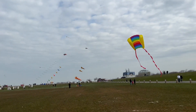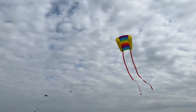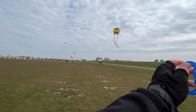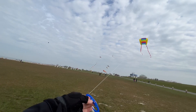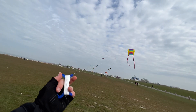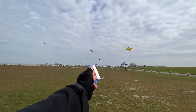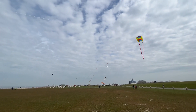A kite is heavier than air but lighter than aircraft, with wing surfaces that react against the air to create lift and drag forces. A kite consists of wings, tethers, and anchors. Kites often have a bridle and tail to orient the face of the kite so the wing can lift it up. Some kite designs don't need a bridle — box kites can have a single attachment point.